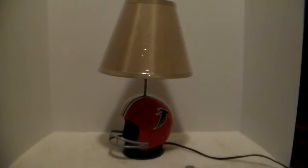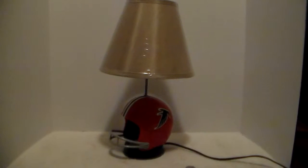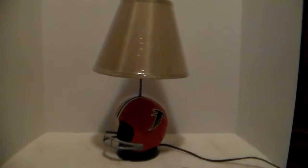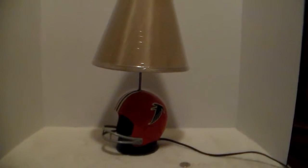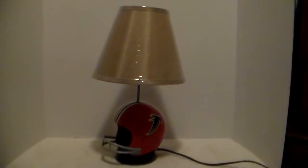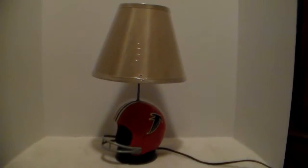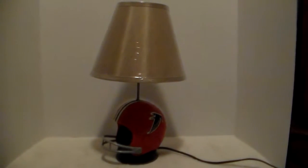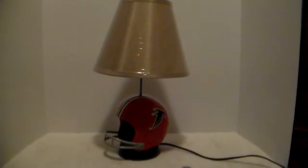Just like the video I posted on my Atlanta Falcons alarm clock mini football helmet, here is the matching lamp that came out in the 70s. The shade is a brand new shade I got at a store on clearance. I wish it was black or something — I'm not sure what the shade looked like on this lamp. I've looked for pictures and haven't found anything.